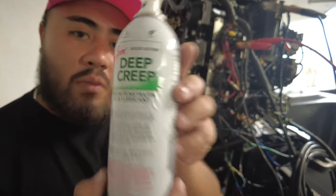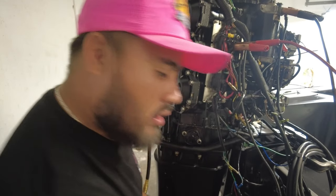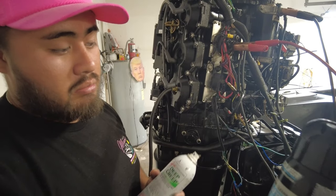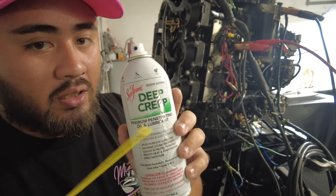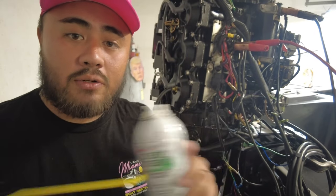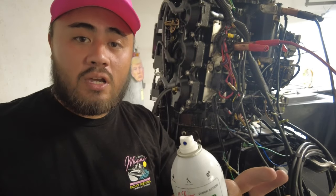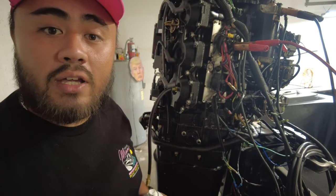Deep Creep, Seafoam — highly recommend it. I think it saved my engine. Power Tune also did some good work, but I feel that Deep Creep definitely won this one. I'm not a professional, I'm not sponsored by anyone. This was just an experiment I did for you guys to find entertainment from, and I hope you enjoyed it. Stay tuned for the next one.